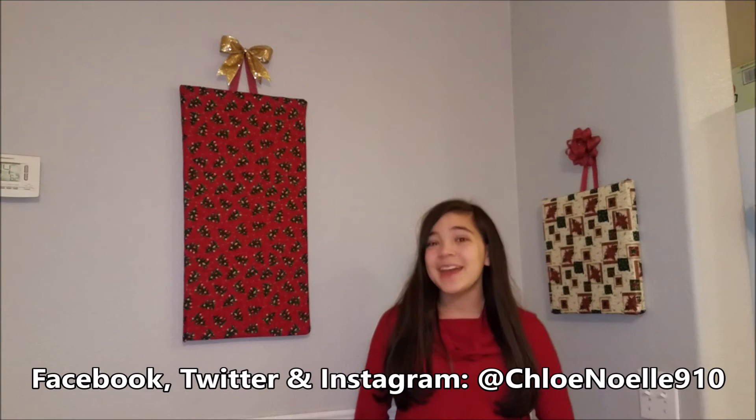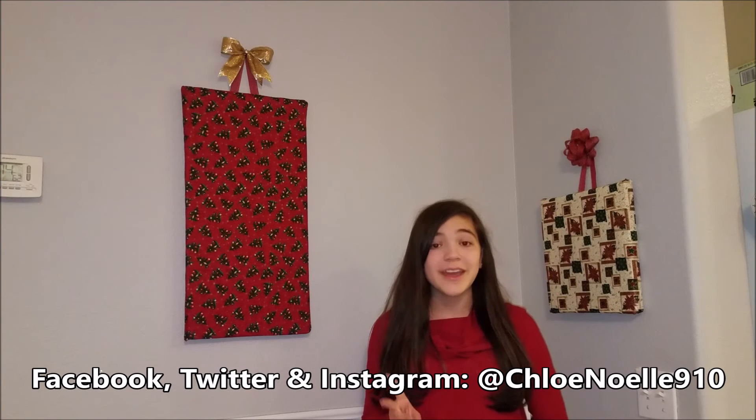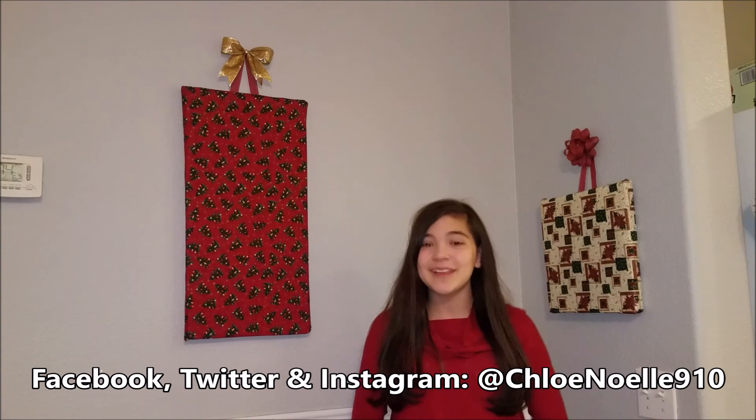If you enjoyed this, don't forget to leave a like, a comment, and don't forget to subscribe. And follow me on Facebook, Twitter, and Instagram at Chloe and Will 910. And don't forget to have a very merry Christmas. Bye!